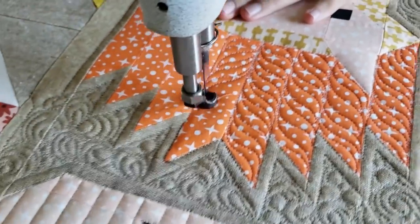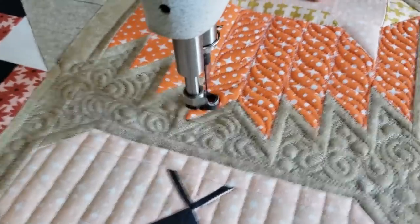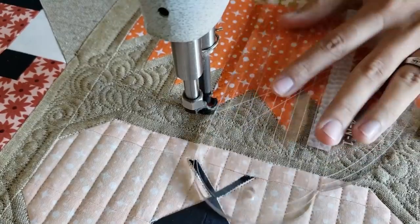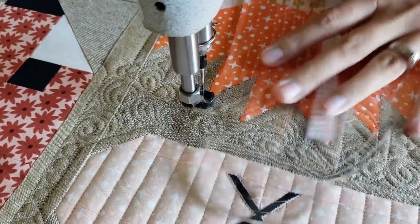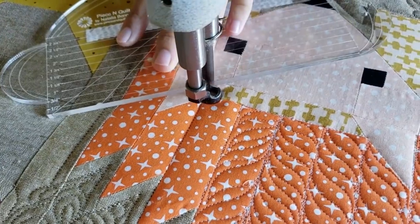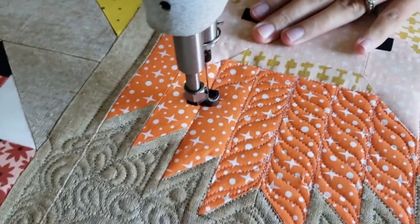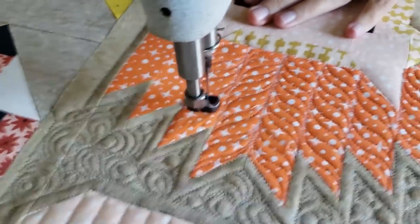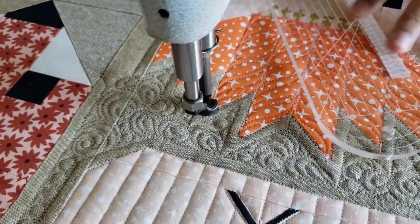The look I'm going for here — you can start to see now — I'm making these pointy feather shapes starting in the center and moving out from there. They're all working out from the center. When I move down after I complete all of his hair, I'll move down and work on his body.